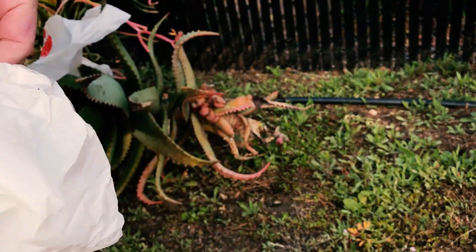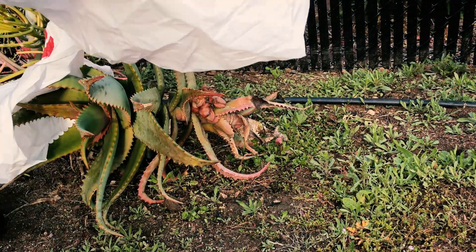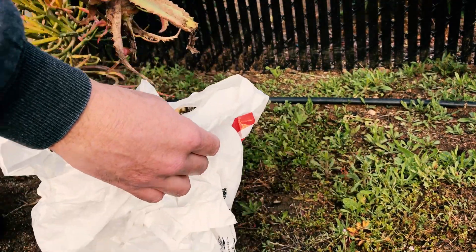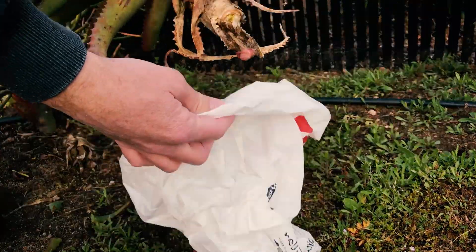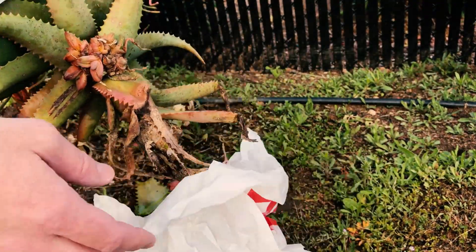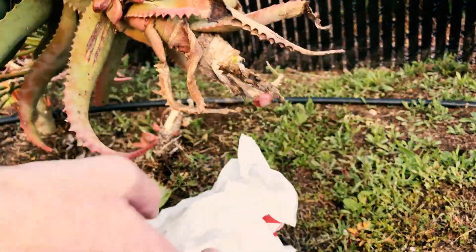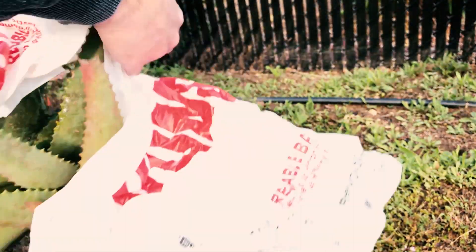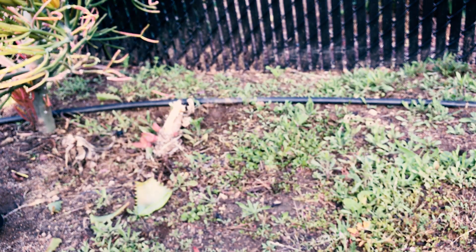What I like to do is bag it and throw it right in the trash. I'll poke a little hole in the bottom. Twist and it came right off at the root. The leaves break pretty easily. I make sure I get it all the way in the bag. This one is kind of spiny.